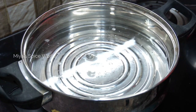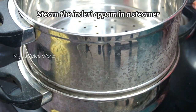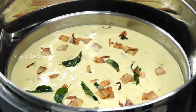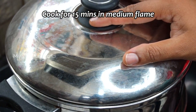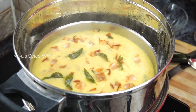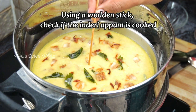Meanwhile, boil some water in a steamer. Once the water starts to boil, carefully place the plate inside the steamer. Cook in medium flame for 15 minutes or until it's cooked. You can check if the appam is cooked by inserting a small wooden stick — if it comes out clean, that means our Inderi is cooked.